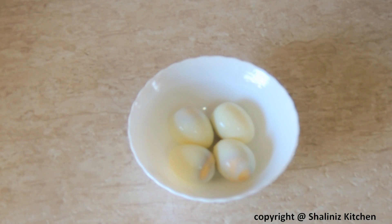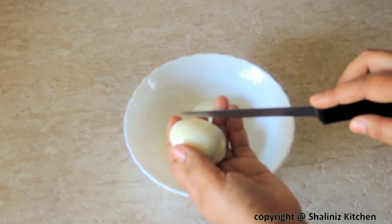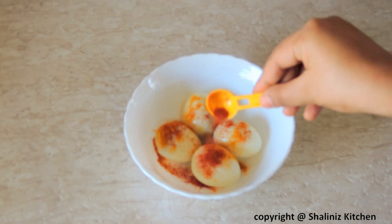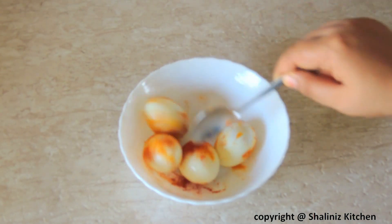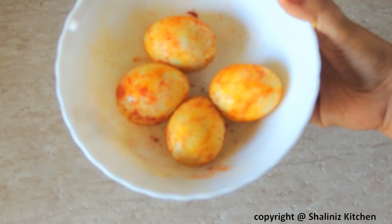Here I have taken 4 boiled eggs and I am going to make slits with the help of a knife like this. Add turmeric powder, red chilli powder and mix it together so that the eggs are coated well like this.